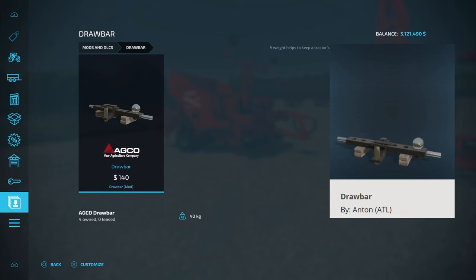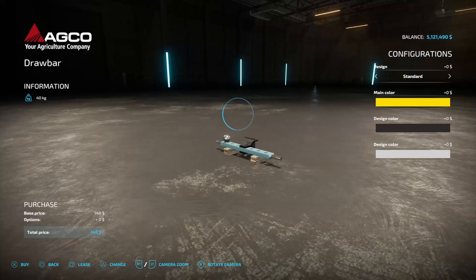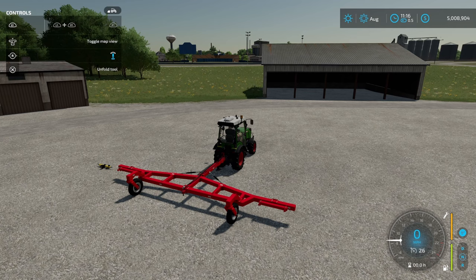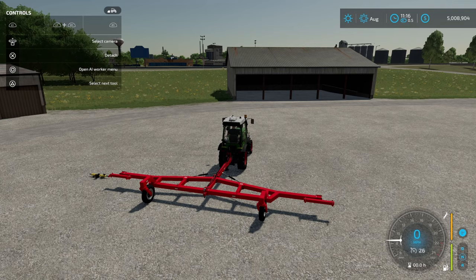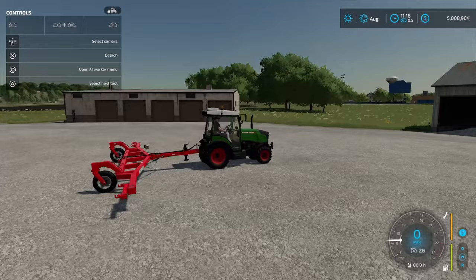The next mod you're going to need is the ADCO Draw Bar by Anton ATL. This is the one I like the most. Configuration — all you've got is design, and you can either do the lower link balls or just standard. I typically just do standard. There are some color options too. Now, there are a couple really important things you need to do before you actually start attaching all of this stuff together. I'm going to go ahead and turn on my help menu, and as you can see I am now pressing my L1. If I move my right analog stick left and right, I can move these attachment points out. I want to take this all the way out as far as it will go before I start attaching anything — that's going to give me the most room.